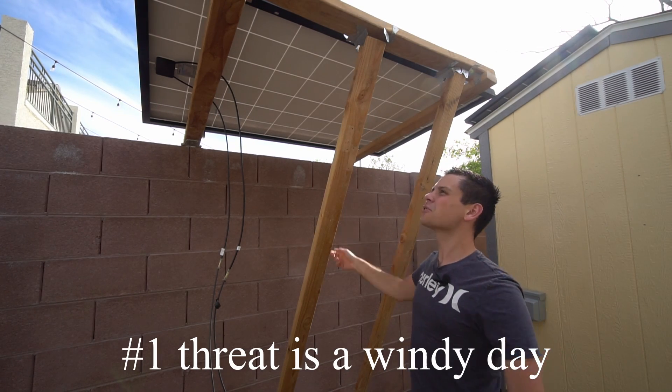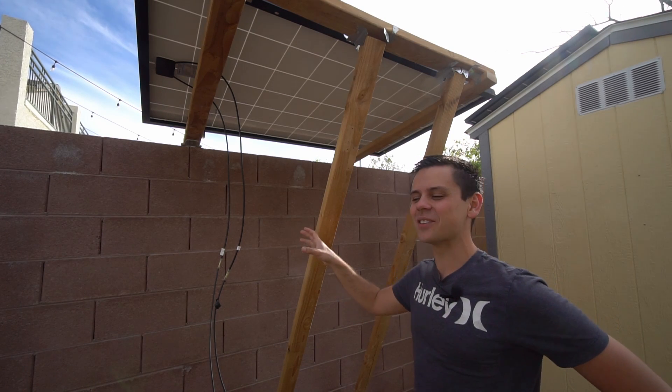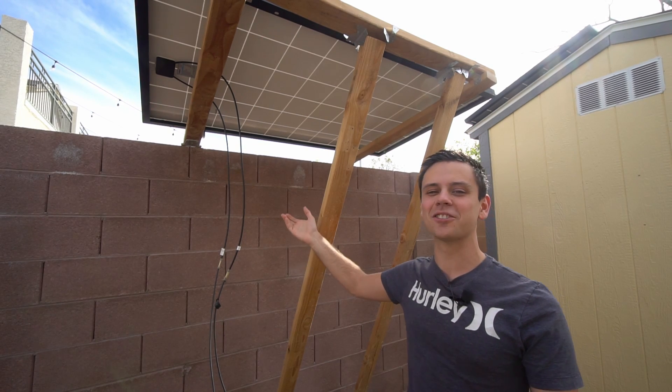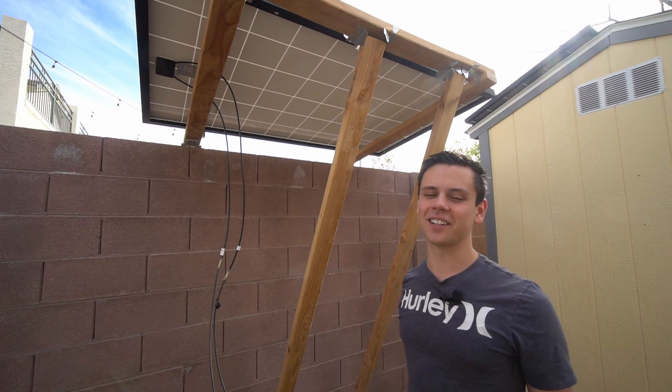If this whole thing falls apart it's not a big deal — there's nothing on this side that it can hurt. But please do not criticize it in the comments; it was a fun thing I made with spare wood. Please don't flame me — it's a fun little project I built in like two hours. Anyways, I hope you guys like this video. Talk to you later, bye.